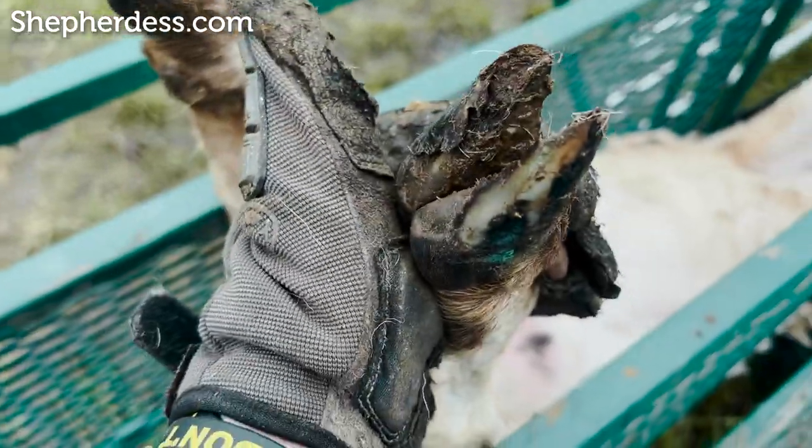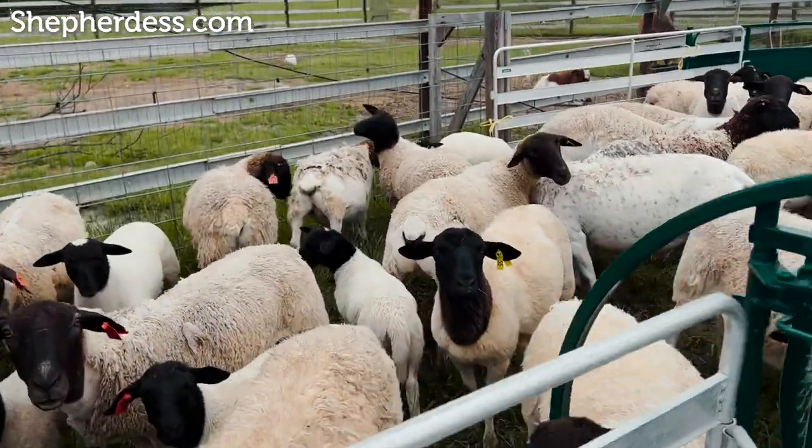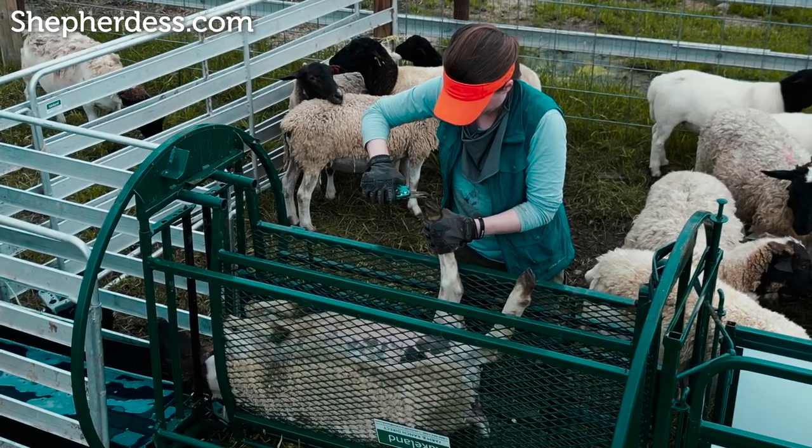Alright guys, today I'm going to walk you through my hoof care that I do on my farm for my sheep. I get a lot of questions about this. I'm going to run you through the annual preventative treatment that I run.